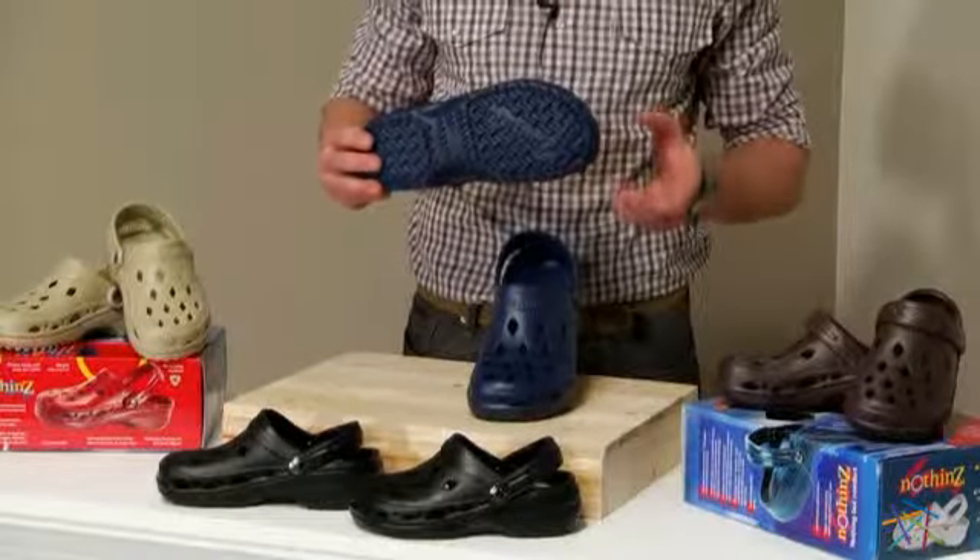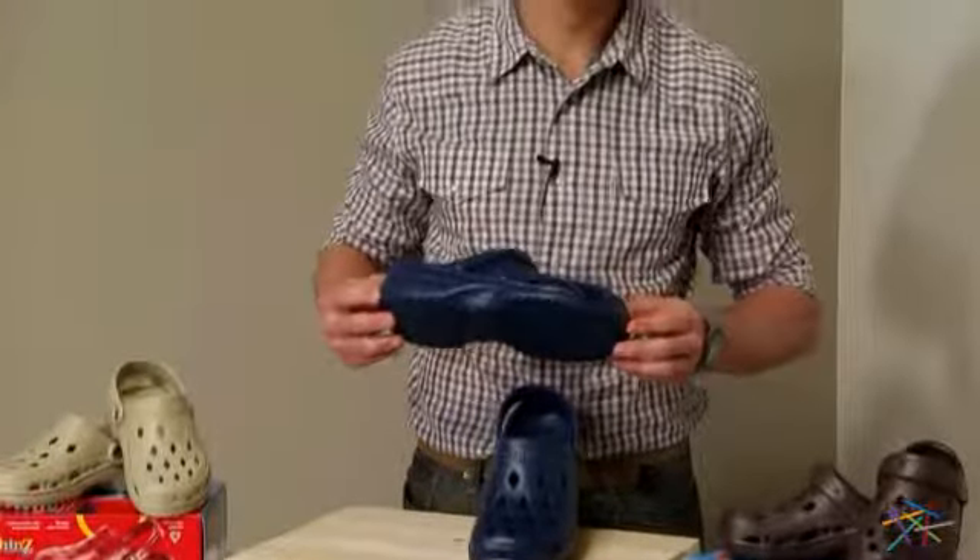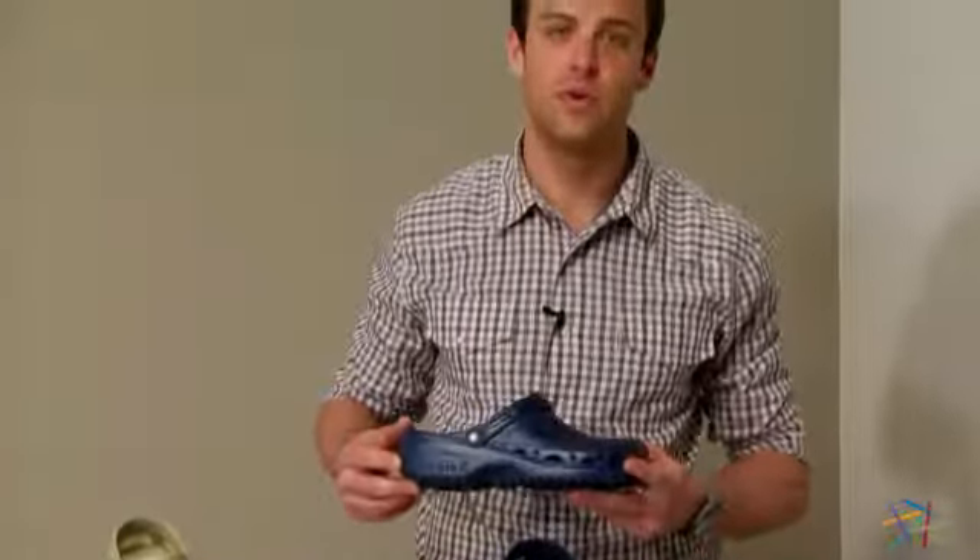It's also available in a variety of sizes and colors, so you'll be able to find the perfect fit for your style. Thank you for taking the time to learn more about the Nuthin's Breeze Diamond Scuff Clog.